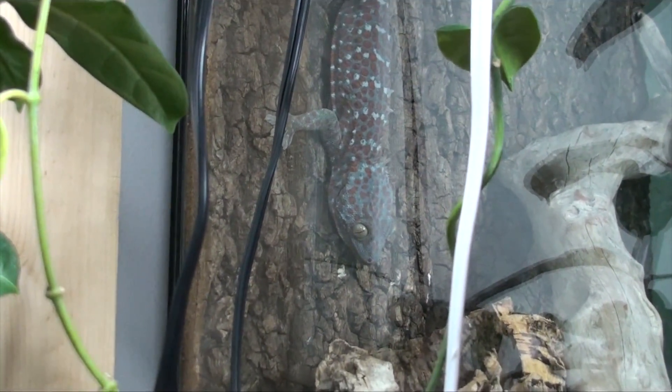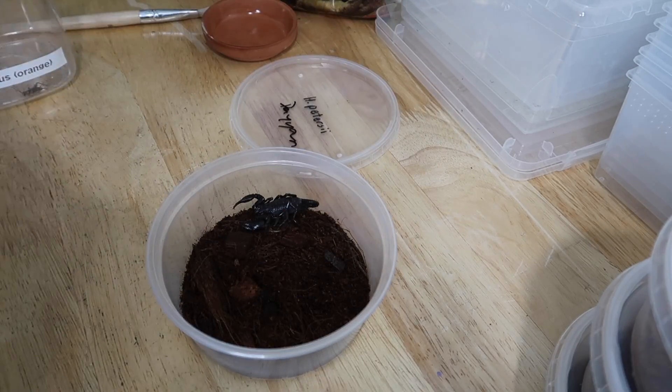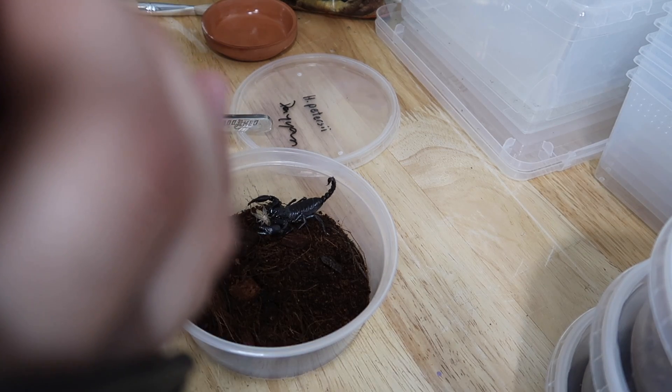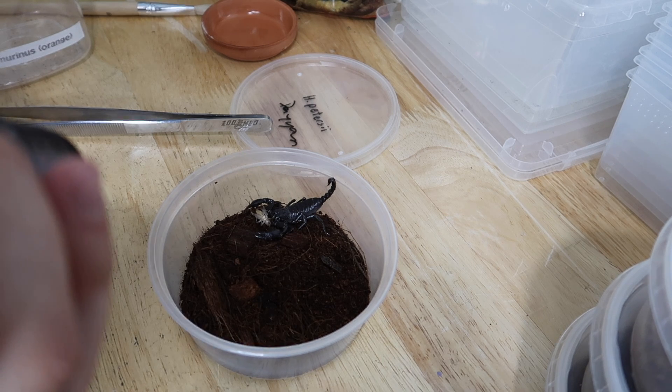We're really not having very much luck with feeding the scorpions today. No interest there either, but the irony is that all of them will probably be wandering around with the crickets in their mouth in no time. Whatever, they're gonna eat - that's all that matters.